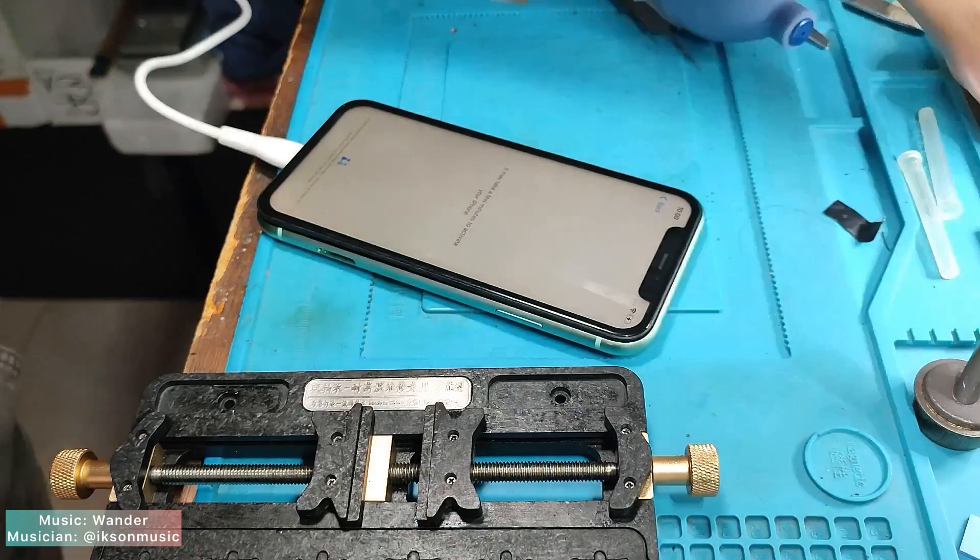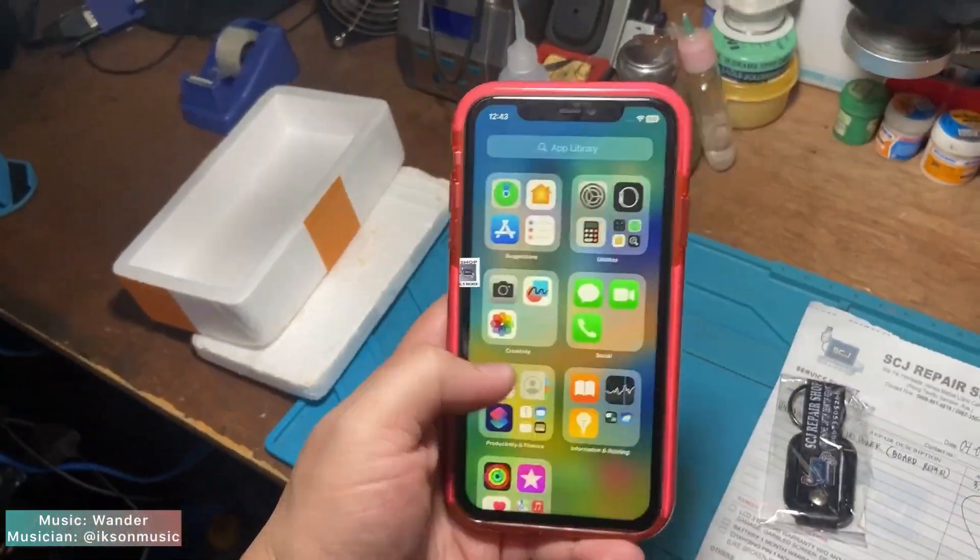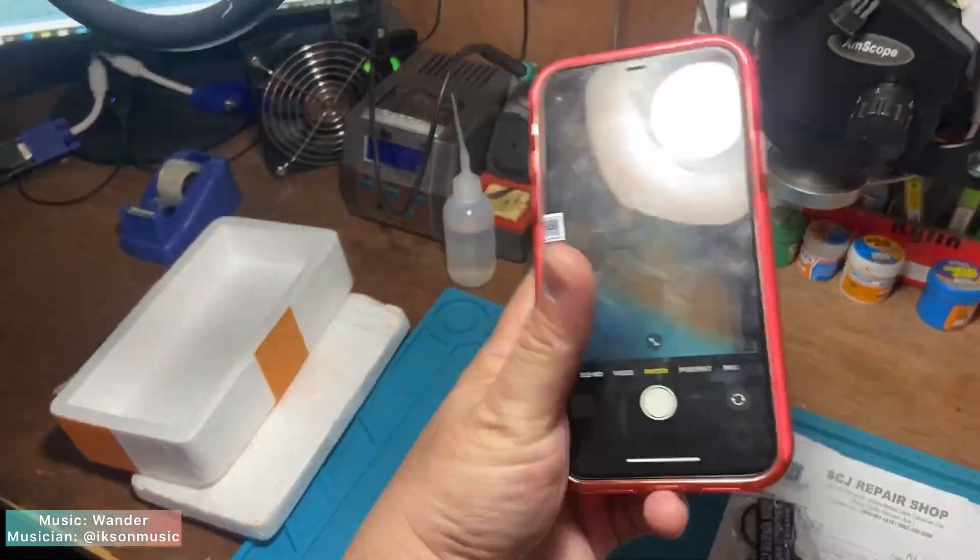The phone is locked to owner and I think it's all working good right now. Let's put it into the package and return it to our client. This is the end of my video — bye bye.